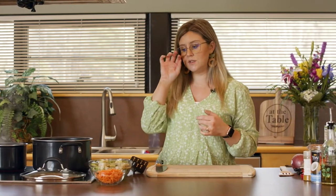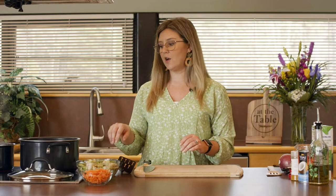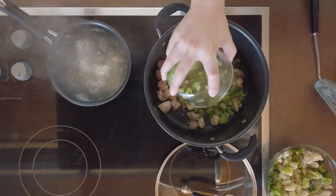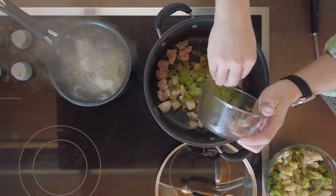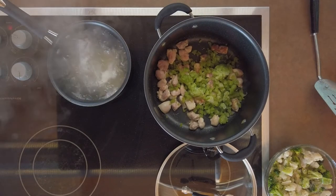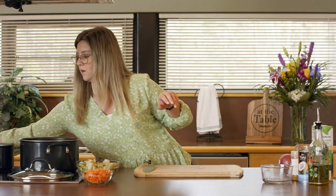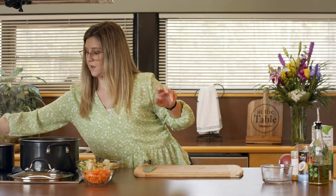The next thing we're going to do is add some vegetables. I have a couple of different vegetables that were already in the refrigerator or the freezer. This is about a cup of frozen celery — we had a bunch of celery, chopped it all up and just stuck it in the freezer. It's really good for things like soups or stews where it doesn't need to stay crunchy. So I'm just going to toss that in with the chicken and let it all cook for a bit.